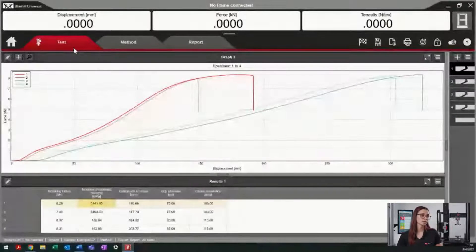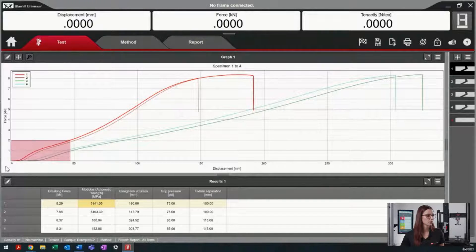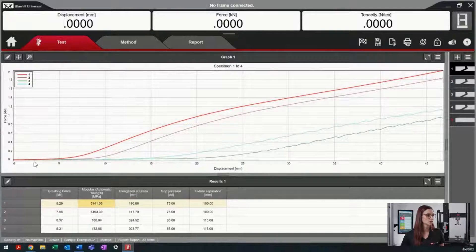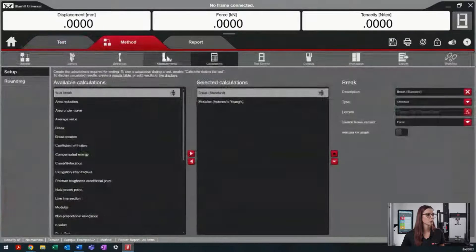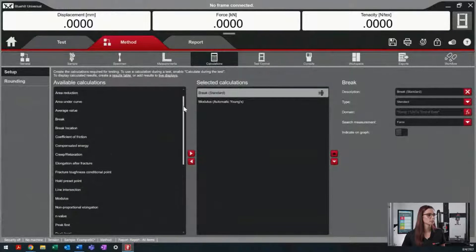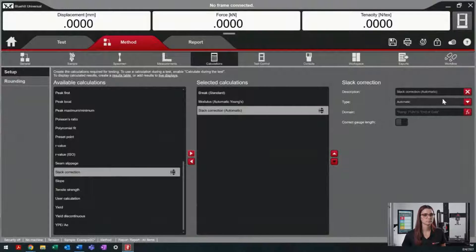Now let's jump back into Blue Hill Universal. Here we see four different specimens that have not had a preload. As you can see at the beginning of the graph, there is a section in which the force does not increase. This is a perfect time to use the slack correction calculation. By doing this, we go into our method tab under calculations. As you can see, there are four different types of calculations in our slack correction.